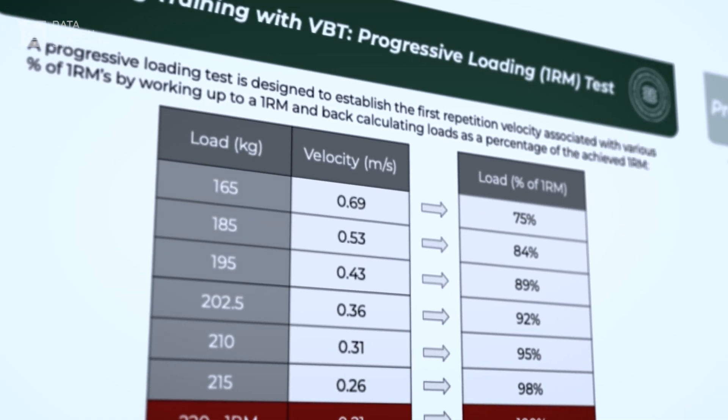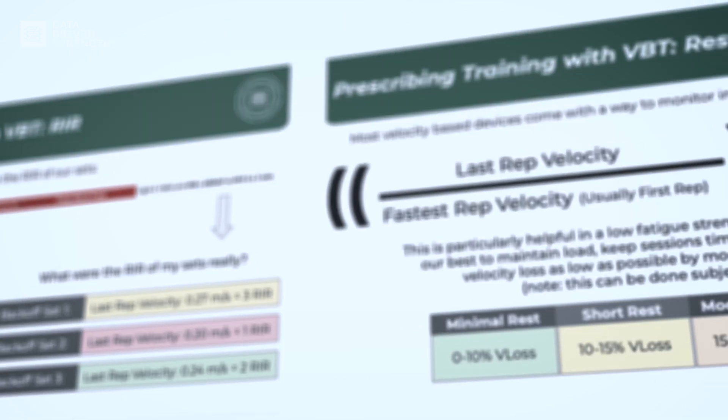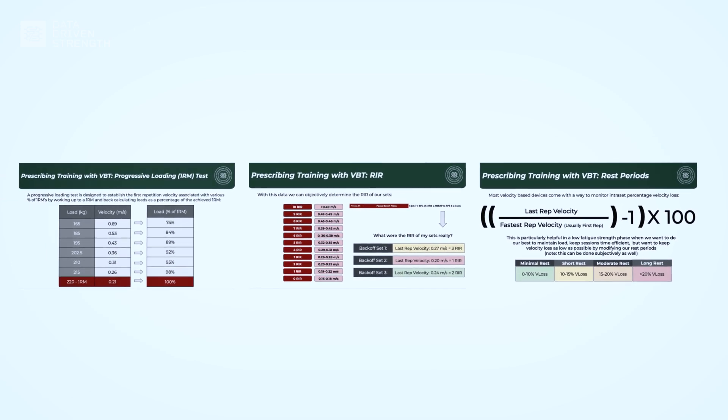In the past, we've even made guides on how to best use VBT for a variety of things: determining daily training loads via first rep velocity, terminating sets at a desired proximity to failure via last rep velocity, and optimizing rest interval selection via velocity loss.